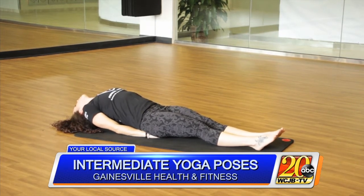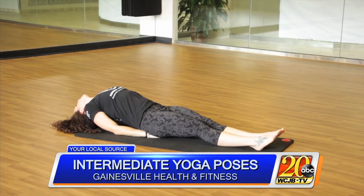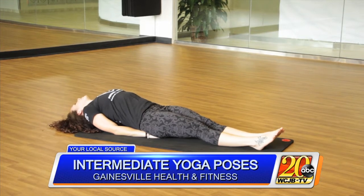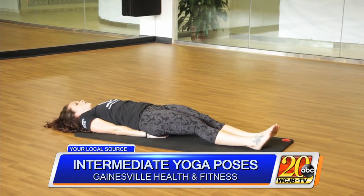Place your head comfortably on the ground, but most of our weight is on our elbows and forearms. Feet stay active, reaching through your heels. Take a few breaths here. To release, we're gonna gently bring our torso back to the ground. You may want to take a few breaths after that.